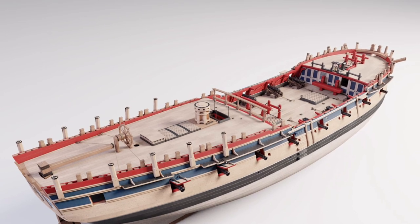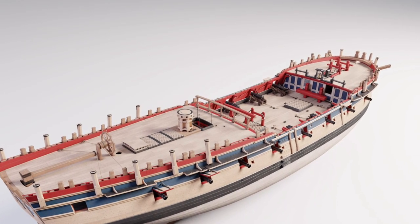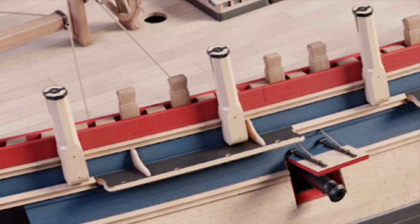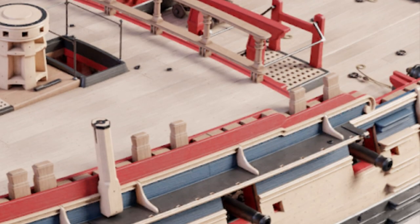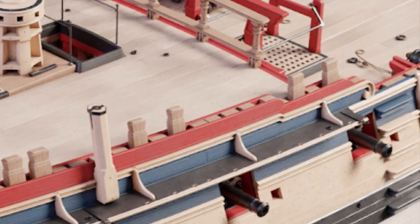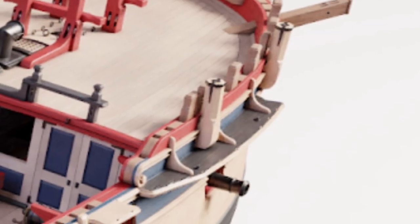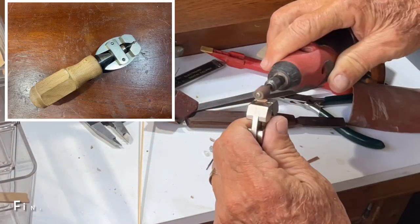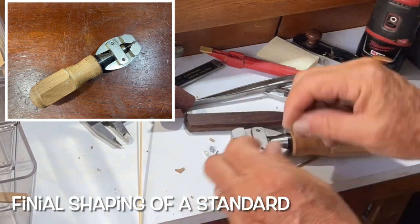Now I'm going to stick the standard to the channel. The first thing we realize is there are different heights. If you look — this is the stern — you'll see it's below the molding. Then on the center or middle piece, it's through the molding but not above it. And at the bow, it actually goes significantly through the molding. This handheld vise was just the perfect tool to help shape the standards.